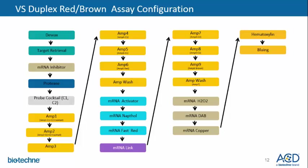Here we are presenting the workflow for the VS duplex. It starts with pretreatments, followed by incubation of our probe cocktail combining C1 and C2 probes. The RNAscope workflow continues with various amplification complexes for both C1 and C2, followed by developing the red chromogen with the Roche red amplification kit. The mRNA link, seen in purple, is an enzymatic inhibitor to stabilize the RNA structure and enable the compatibility of the two assays.